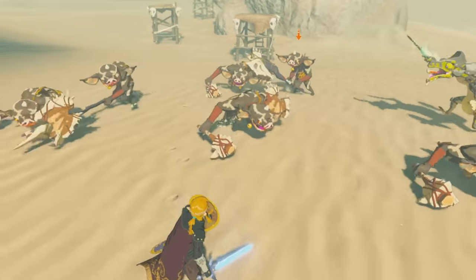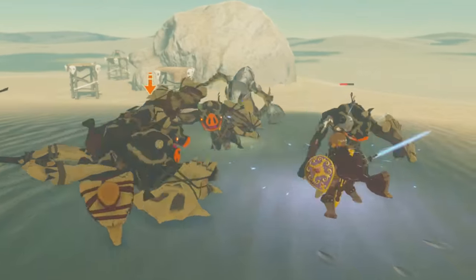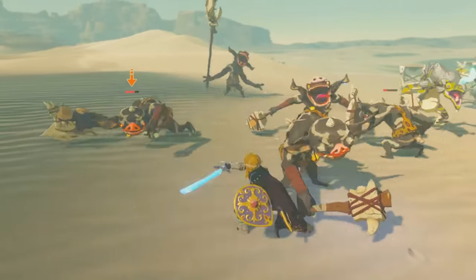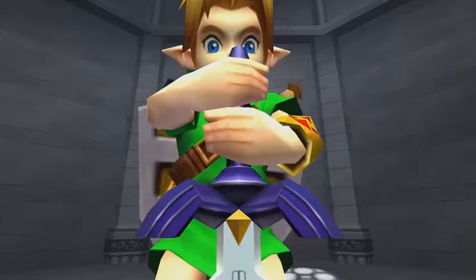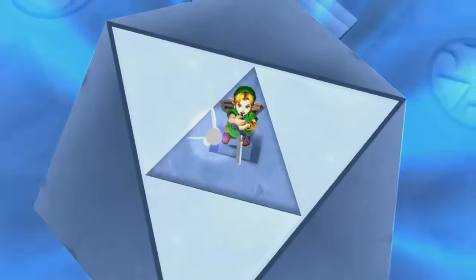Aside from the blade beams, the traditional evil-busting might, and the fact that it can't break — just run out of energy — the Master Sword is simply a regular sword. But this is far from always the case. On multiple occasions, the blade's been shown to house unbelievably powerful abilities, powers which make it without a doubt the single most powerful item in the Zelda series.